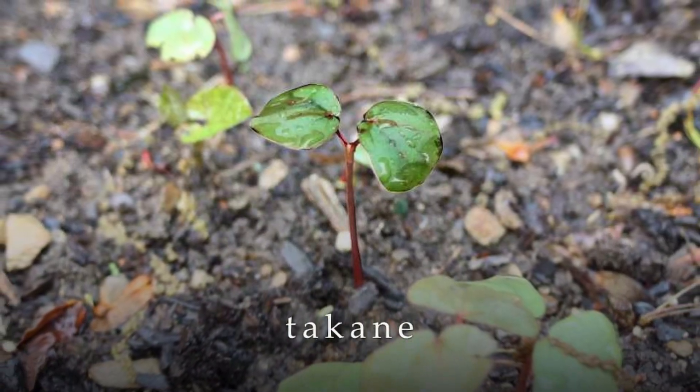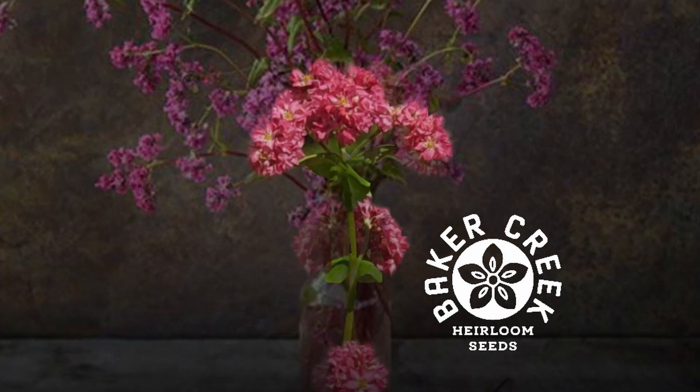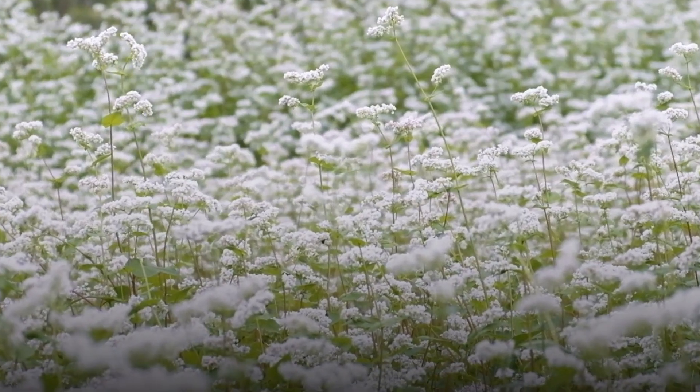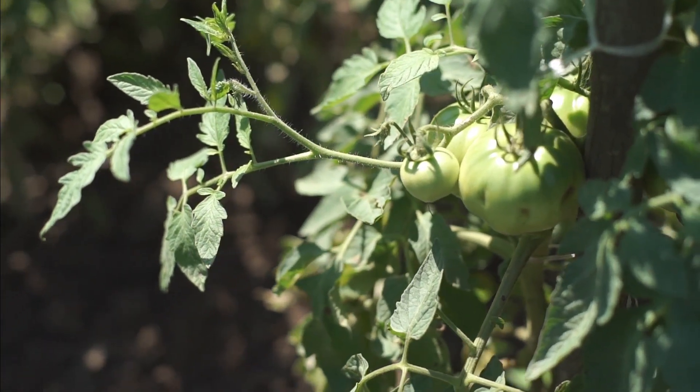Pink buckwheat is also called Takanei, which means expensive in Japanese, and it is a bit pricey, but it is a very long-lasting flower. Most of our buckwheat will be white and it will come in an 8-ounce pack because it's very easy to find in bulk — you can find even larger packs.